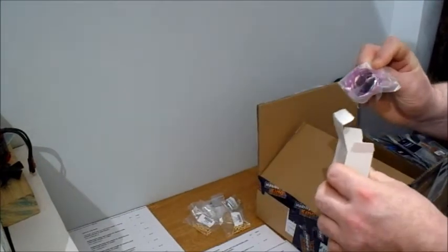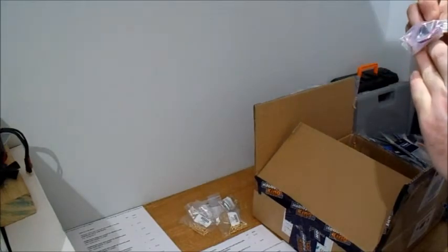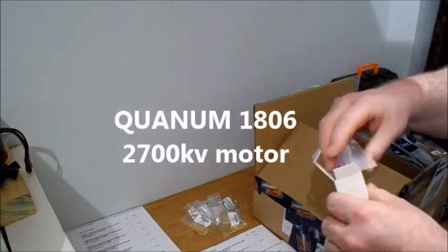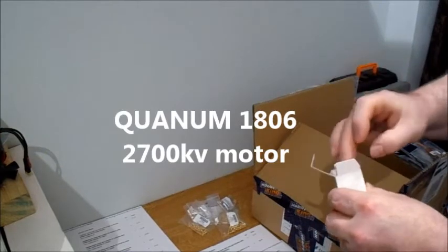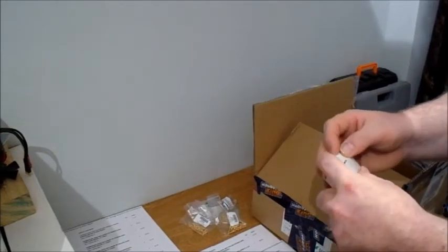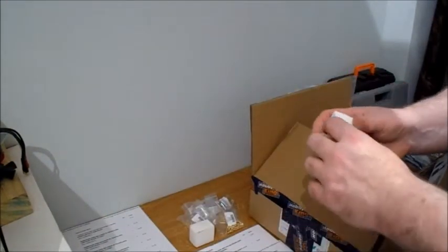I was looking at the Quantum 1806 2700KV. Give that one a try - it should be alright. Problem with this camera is if you're not moving about or anything, after a while it shuts itself off for some reason, which is really annoying when I'm doing these videos.